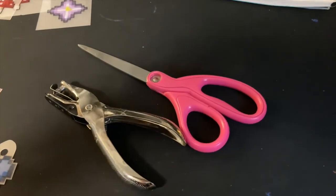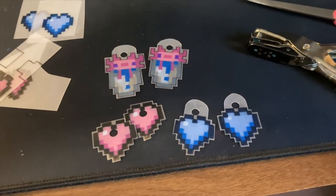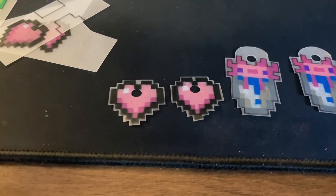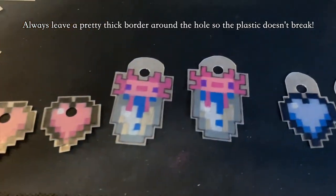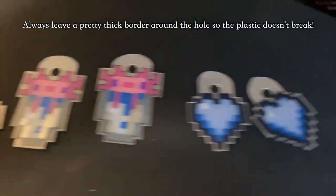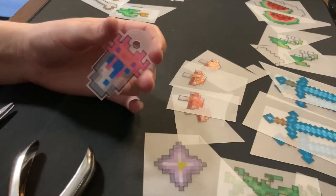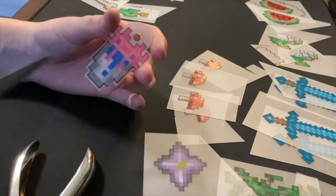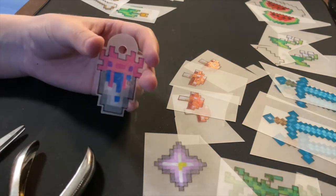My next step is to cut out the designs and punch a hole into them so that you can connect them to the jewelry. There are a few different places that I typically add the hole punch — sometimes I just punch through the design, sometimes I incorporate it into the design, and sometimes I kind of add on top of it. Another tip is to cut these out over a trash can, or at least have one nearby, so that you don't have a million little pieces of plastic all over your floor.